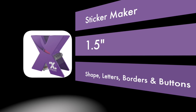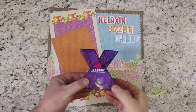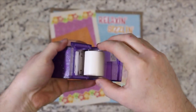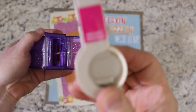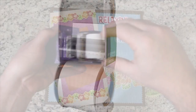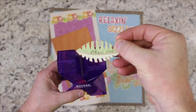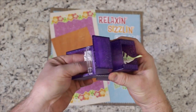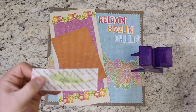Probably their most iconic sticker maker — the Zyron one-and-a-half-inch sticker maker, simply called the X. This sticker maker is the best way to add edge-to-edge adhesive to ribbon, small die-cut shapes, letters, borders, buttons, and so much more. Apply permanent or repositionable adhesive to items up to one-and-a-half inches wide without heat, batteries, or electricity. The X comes loaded with 20 feet of acid-free permanent adhesive, but you can also purchase the repositionable adhesive for your crafting needs.